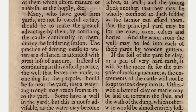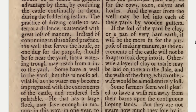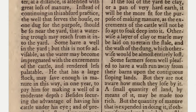Instead of continuing in this absurd practice, the well that serves the house, or one dug for the purpose, should be so near the yard that a watering trough may reach from it into the yard. Some have a well in the yard, but this is not so advisable as the water may become impregnated with the excrements of the cattle and rendered less palatable.